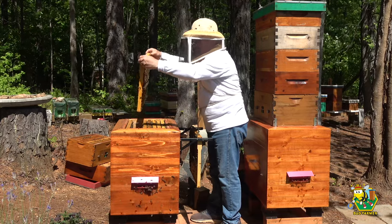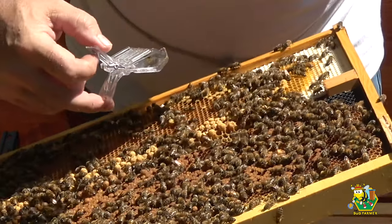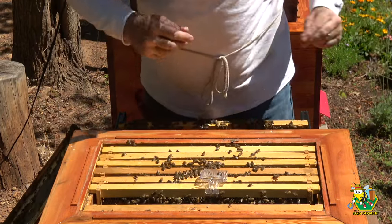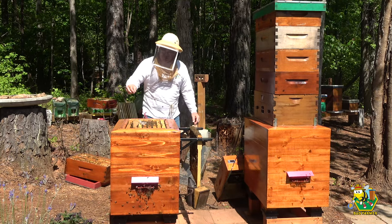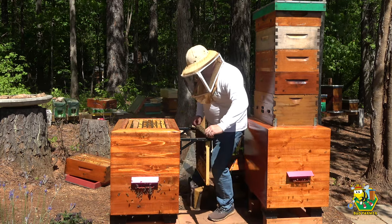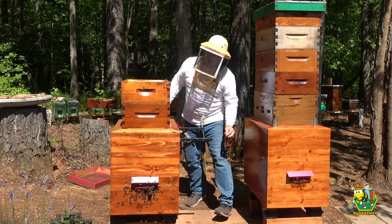Another crazy frame. All right — there she is, we have our queen. I'm going to put this in here and it looks like we're going to do a split of that hive. You will get another super very very soon, ladies. There you go. Sorry your queen had to go, but I don't want you flying away. Beautiful.